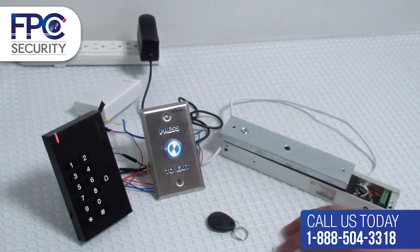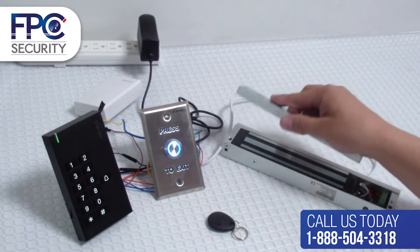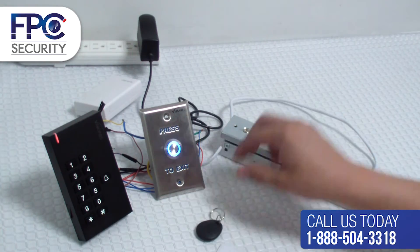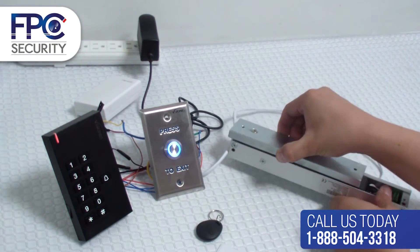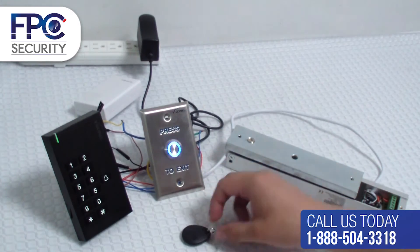Now you can see that we are going to swipe the card — it opens the mag lock. We are going to swipe the key tag and you will see that the mag lock is open.